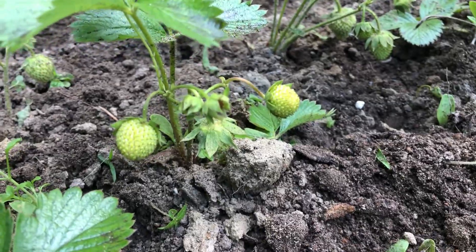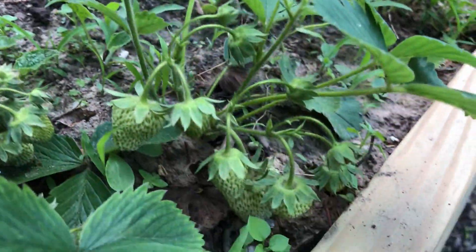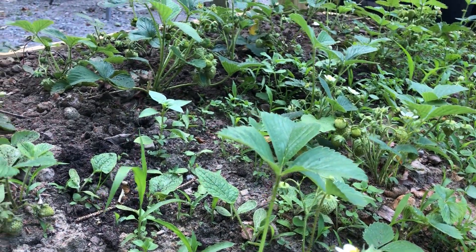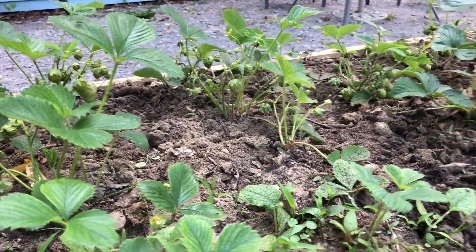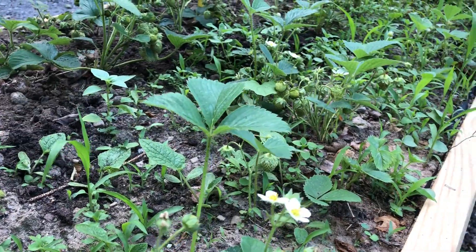Some berries are really tiny, but I have some good-sized ones on other plants. We're just waiting for these to ripen, which should hopefully be in the next week or so.